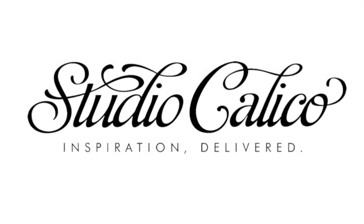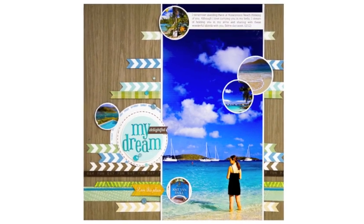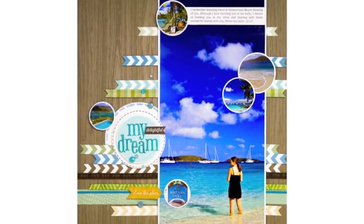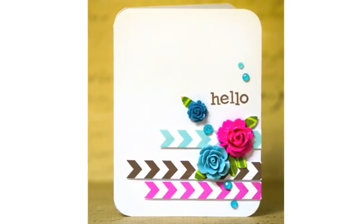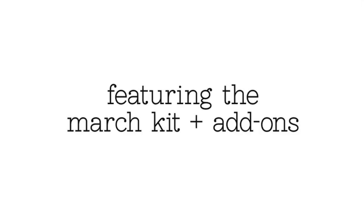Hello there. It's Jennifer McGuire for Studio Calico. In today's video I want to show you a little bit about the shadow inks from Hero Arts. Studio Calico now carries these. I used them to create both this layout, some of the stamping on this layout, and also this card. So I'll show you the inks and talk about how they work and what makes them special as we create these cards. I'll be using the March kit along with some of the add-ons they have right now.